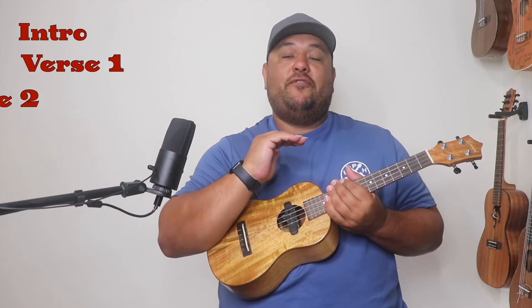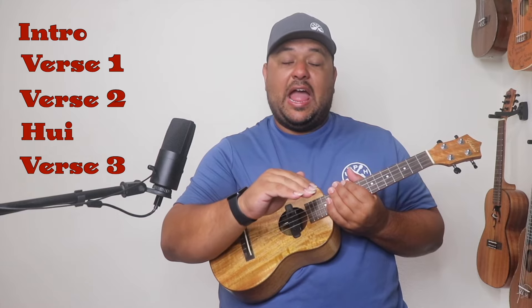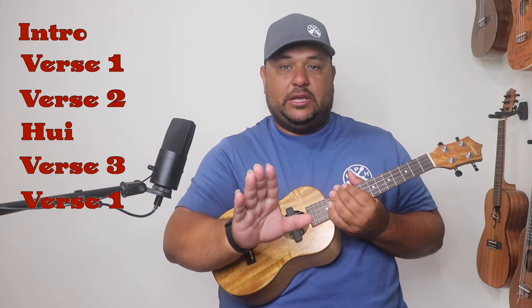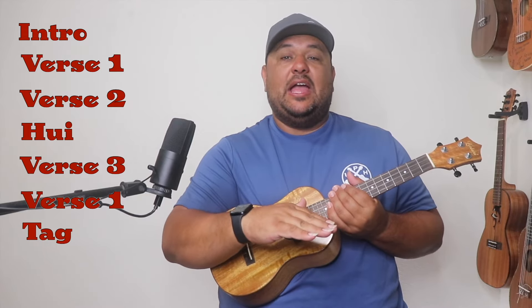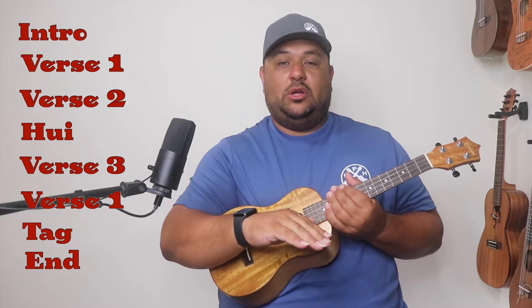We'll go from the intro into verse one, then verse two into the hui or the chorus, then verse three, and repeat all the way back up to verse one only. After that, we're going to come down to the tag and sing two more lines and then end the song. The ending of our song — after our finger-style picking for two 'Hei Aloha Meles,' on the third one we are going to strum on 'Mele.' Here's the ending in its entirety.